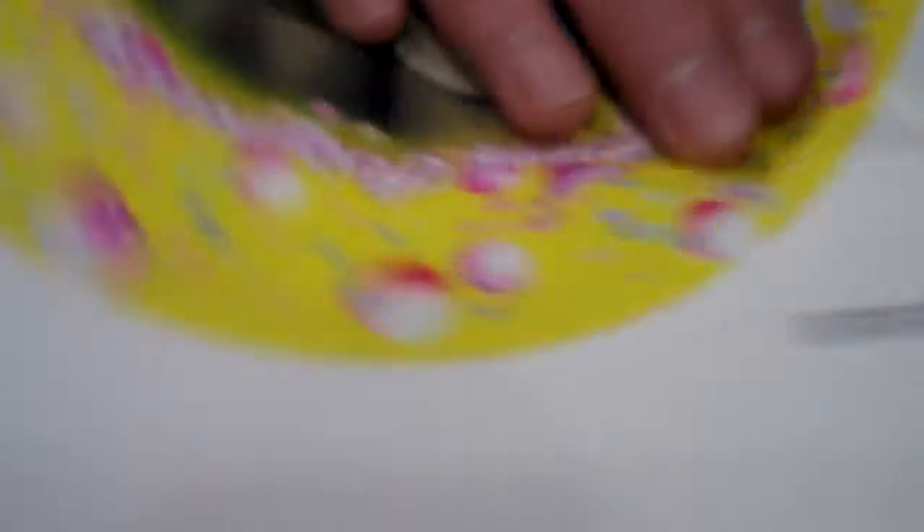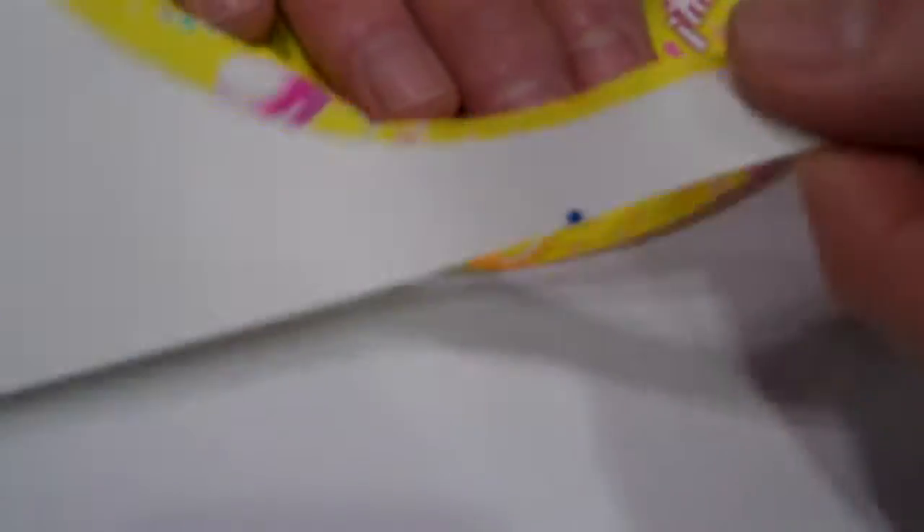I start here at the valve and tear along the pre-perforated edges of my balloon. Then I open up the bottom. First I crease the flaps so that I can easily open them. I insert this small piece, the long end first.